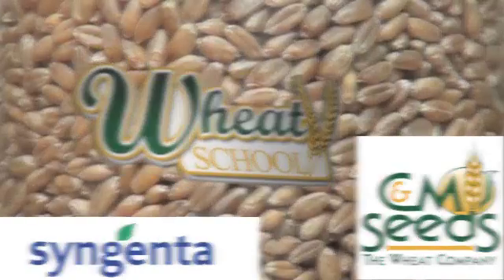Syngenta Canada and C&M Seeds present The Wheat School on RealAgriculture.com